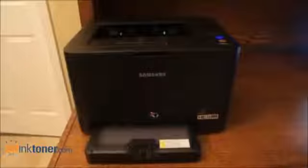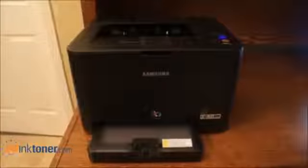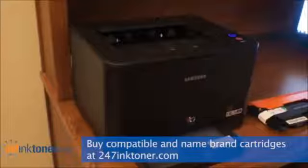This video shows you how to change the toner cartridges in your Samsung CLP325 printer. Changing the cartridges on your Samsung printer is pretty easy.